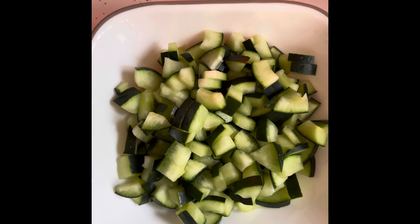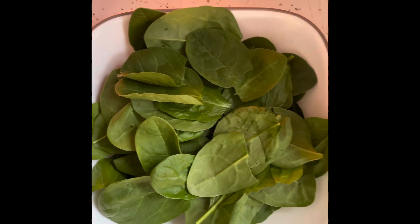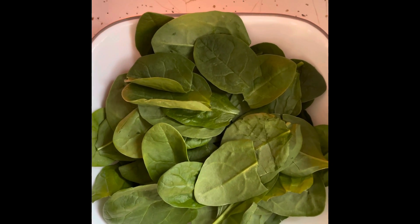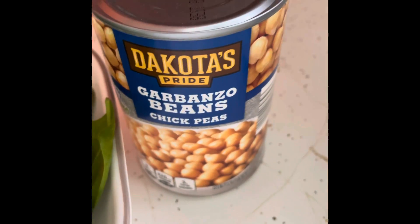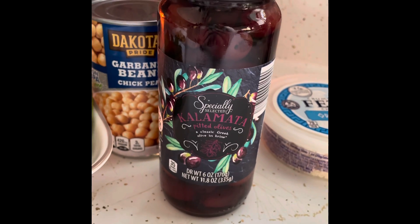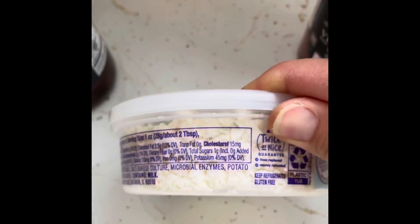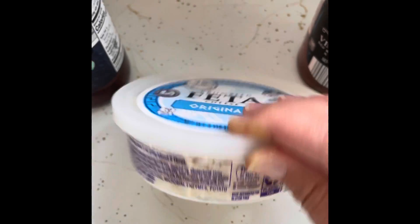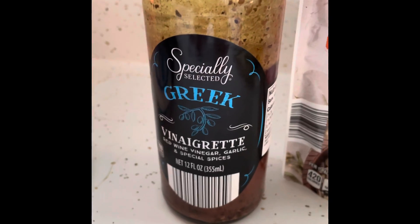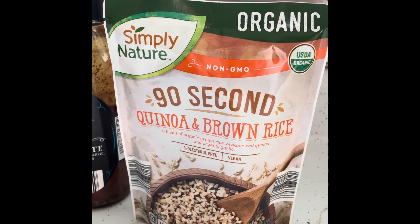Next, I have diced cucumbers. Then we have some spinach, which I'm going to put a little olive oil on and put in the microwave for about 30 seconds to make it a little bit soft. Then I have garbanzo beans or chickpeas, depending on what you'd like to call them. Then we have some kalamata olives — these do not have pits, so you won't have to worry about choking. They are pitless. And then I have some crumbled feta cheese, my Greek vinaigrette dressing, and finally a 90-second quinoa and brown rice mix that we can microwave to make it easier.